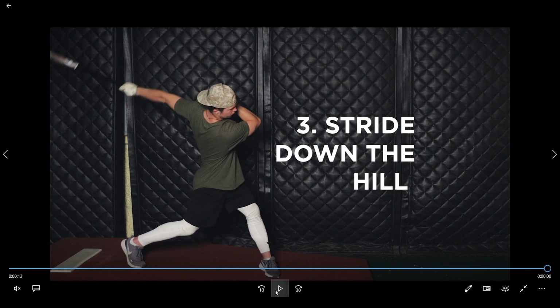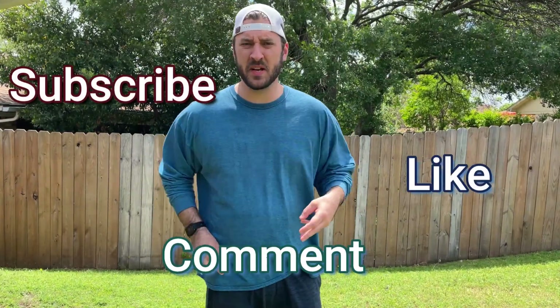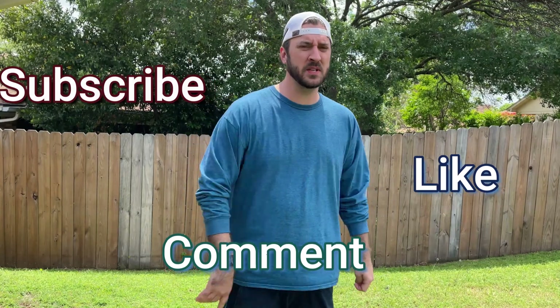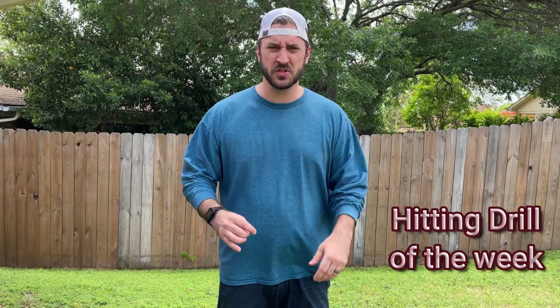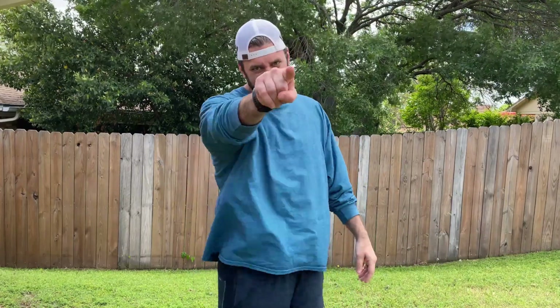That's a wrap on episode four of Sunday Swings. Thanks for watching — go ahead subscribe, like, and comment so we can keep growing, keep listening, and keep getting better. After you do that, go check out our new series, Hitting Drill of the Week — there's a bunch of really cool stuff and I'm really excited about it. You won't regret it. See you next week.